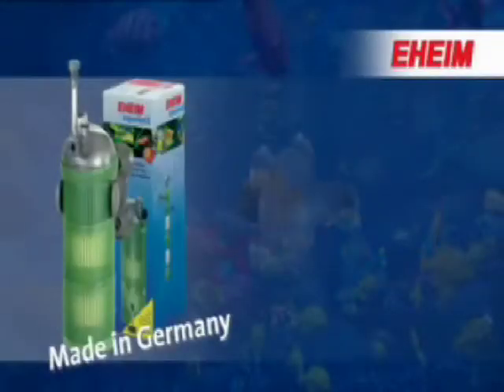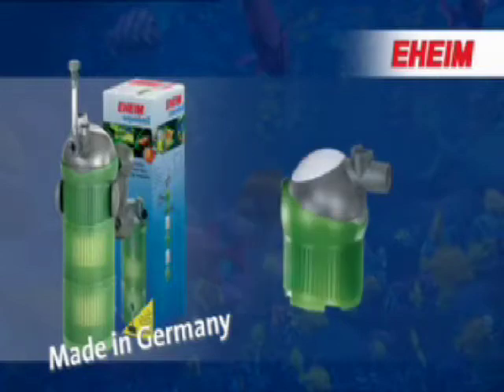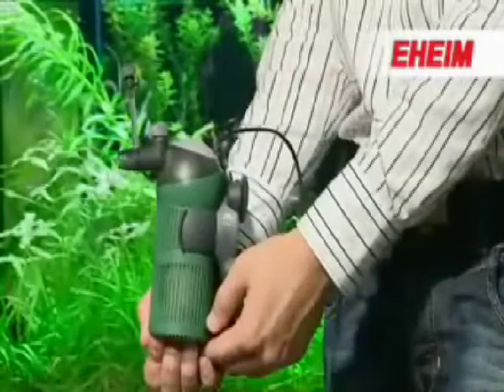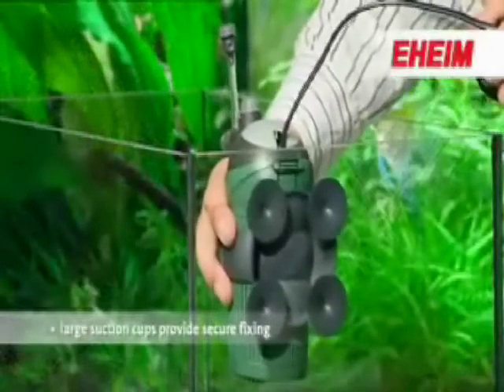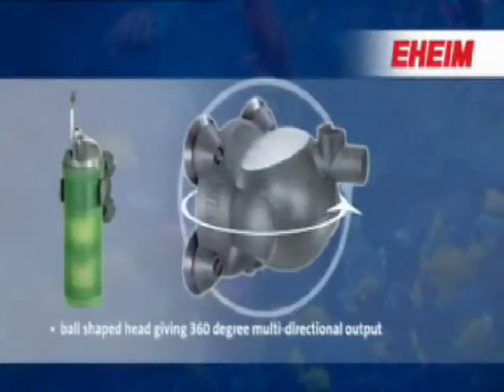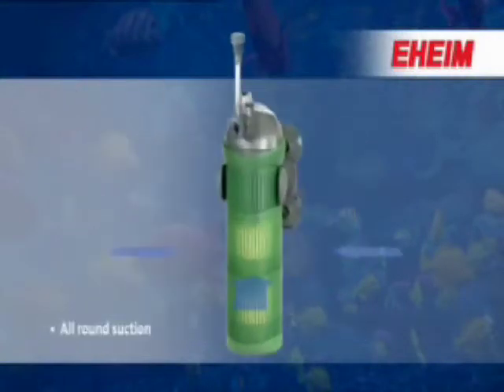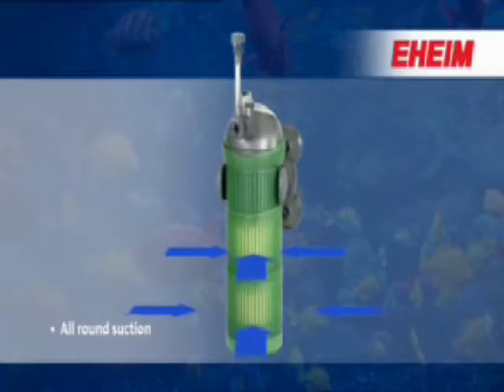For small and medium-sized aquariums, the Eheim Aquaball internal filter offers you a wide range of advantages. Large suction cups provide secure fixing. The spherical head gives 360-degree multi-directional output. Large all-round suction ensures better filtration.